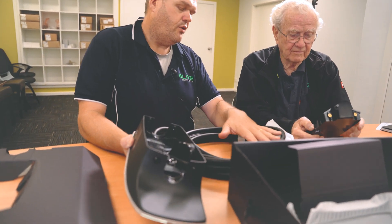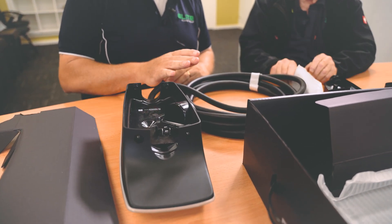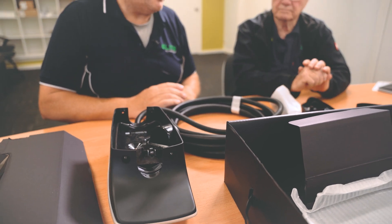So that's a 7.3 metre cable — that's just the one size, 7.3 metres. The idea of that is no matter where you park, or if you've got multiple vehicles, you could put it in the middle and stretch the cable to either side.